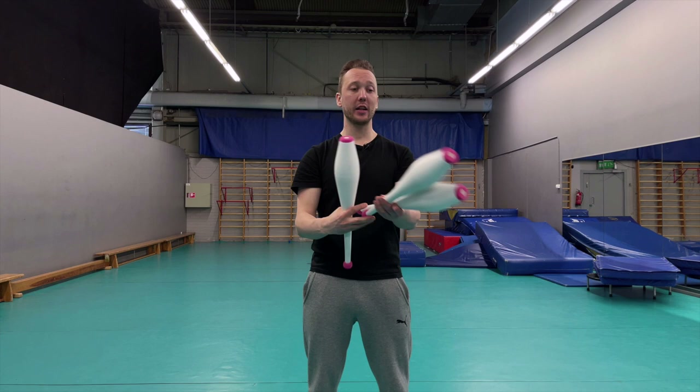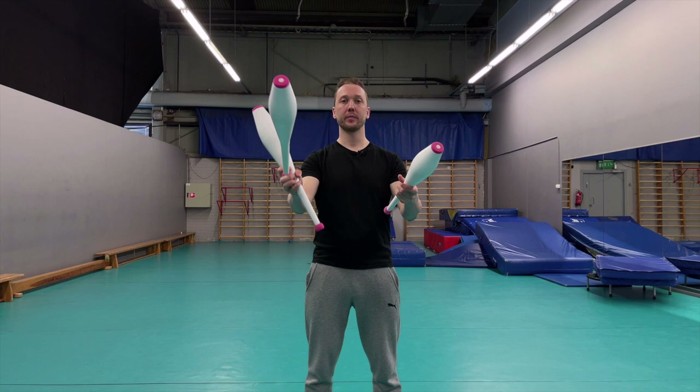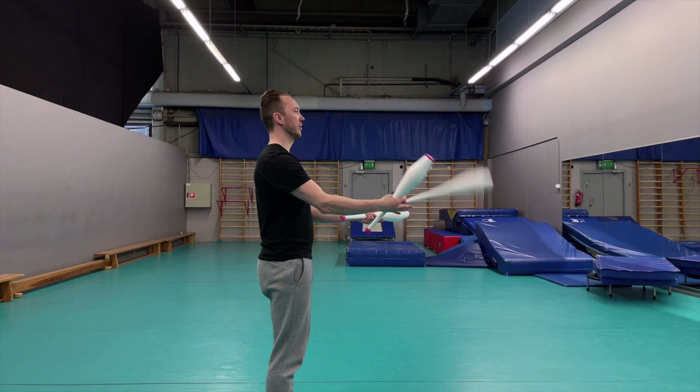Once we learn the swing and throw, we add the left hand single spin - it just throws a single spin like this - and we do them together, then the throw. That's our first combined element.